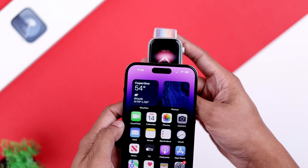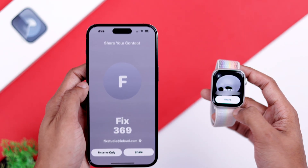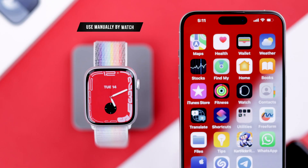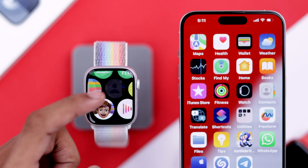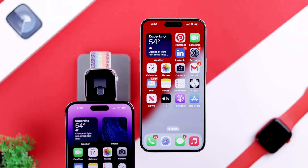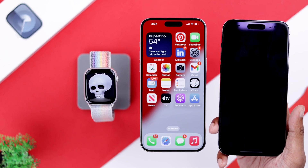You'll see the signature NameDrop animation — tap Share to complete the transfer. You can also manually initiate it from your watch: open All Apps, go to Contacts, tap your photo in the top right corner, press Share, bring it next to the other device, and voilà. That's how simple it is to use NameDrop on your Apple Watch 9.